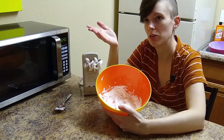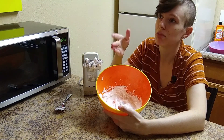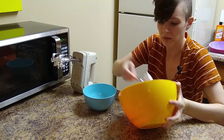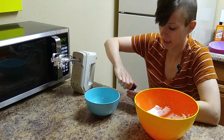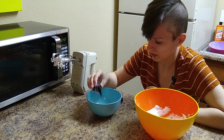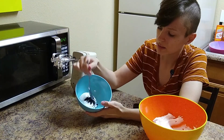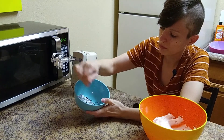One bowl will stay white and one we're going to add some black petal dust to so we can color it black. So to this bowl, we're going to add a little bit of this black petal dust. We might have to add more, or it might be enough — let's go ahead and mix this up and get the color incorporated.